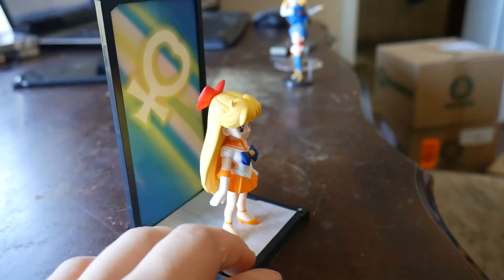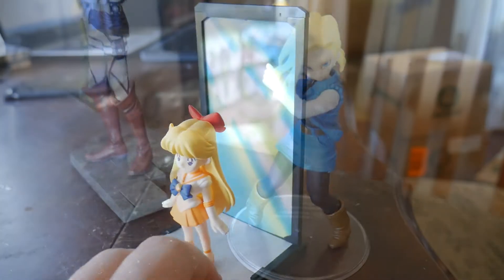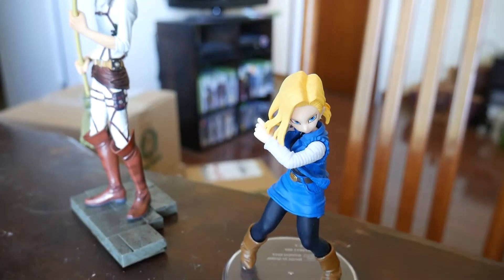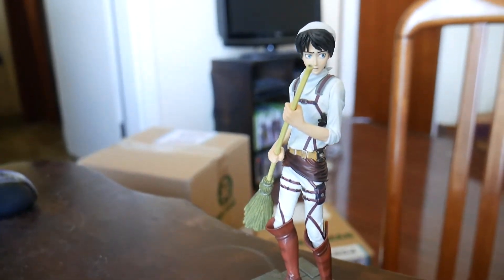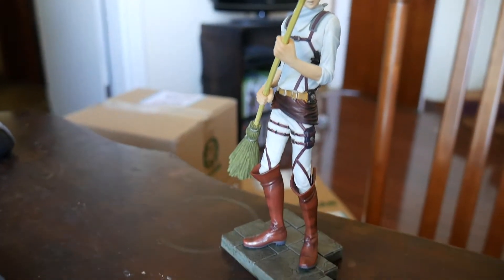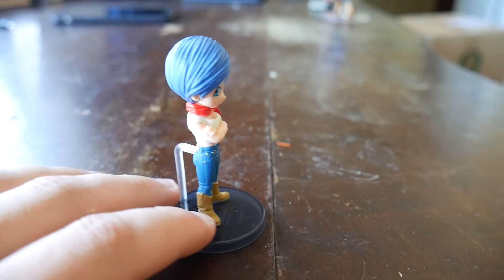Then Sailor Venus — I wasn't going to pick up any of these Tamashii Buddies, but she's pretty cute. She's just a little figure and she was already put together. Having the backdrop is a cool little feature as well. These are easily collectible and pretty affordable figures for anyone who wants to collect them; I just never really had any desire to pick them up.